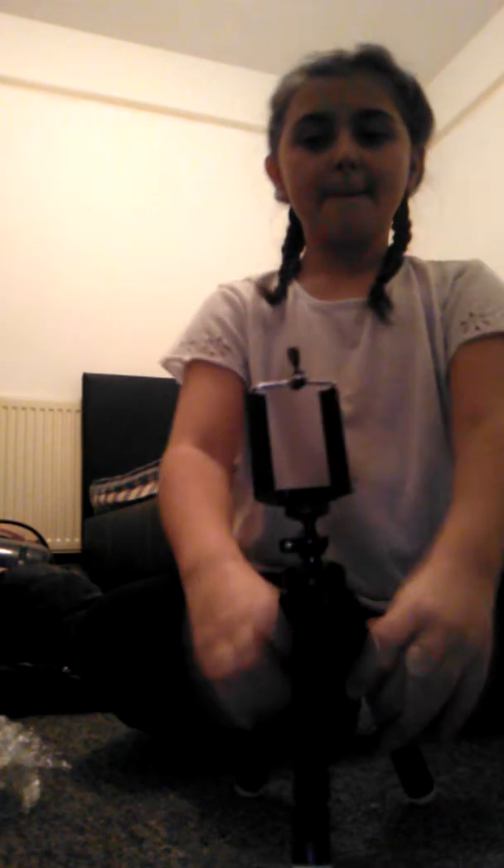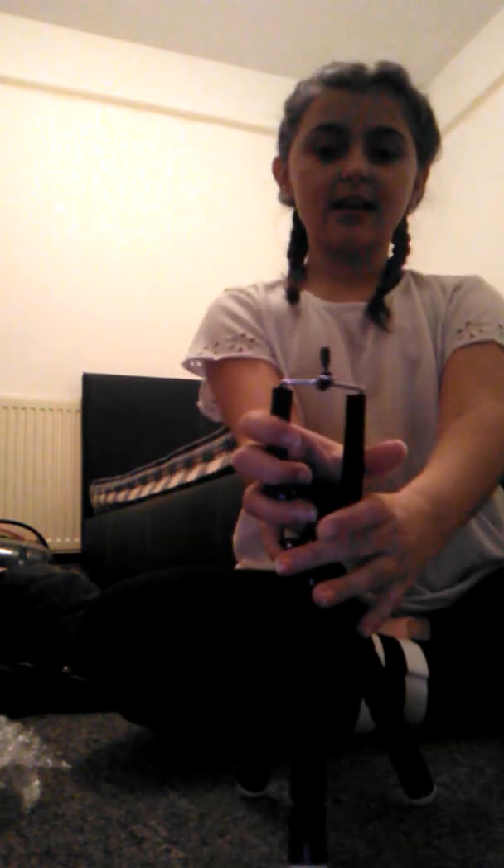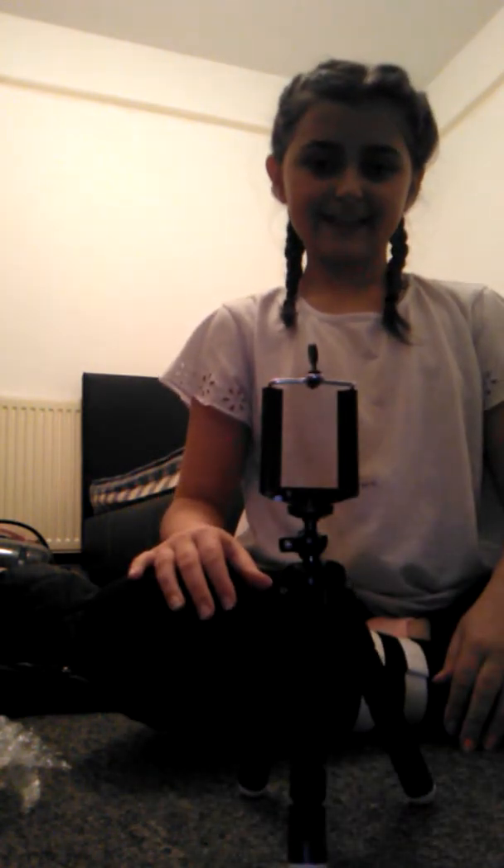I'm really happy. Here's my tripod right now. It's very pretty. And I think this bowl thing right there comes out. I think, I'm not sure. But here it is! So cute.